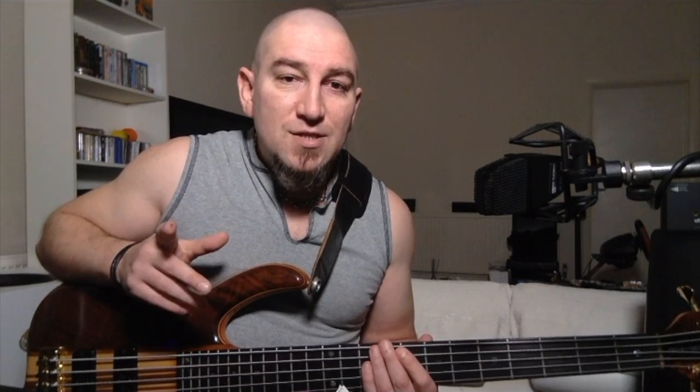So you'd ask, how can you improve on perfection? Enter the Ray Ross Saddleless Bridge.